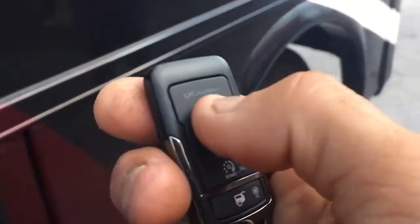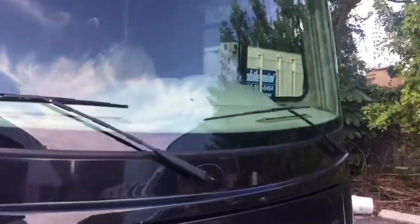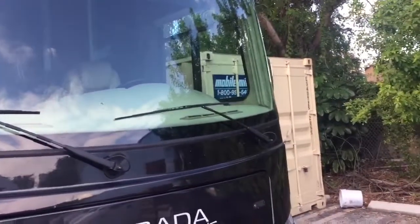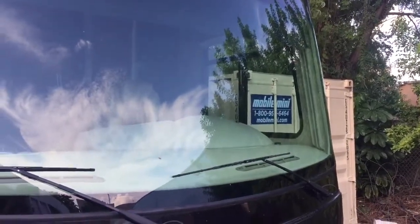If we close the door and arm the system, you're more than welcome to do it from the app like we've been doing, but you can also do it from the remote control. We'll give them an LED light right there in the front — it's going to flash blue. You'll be able to see a blue LED light.